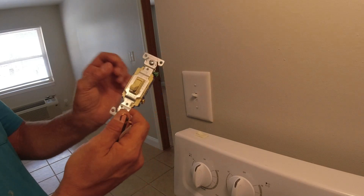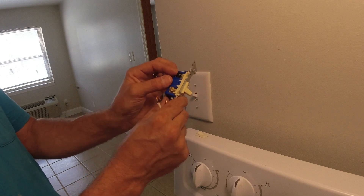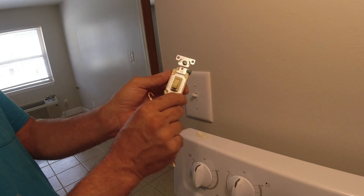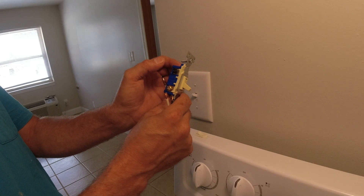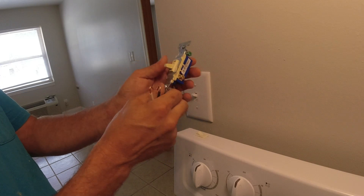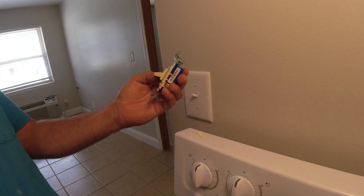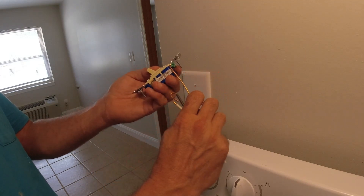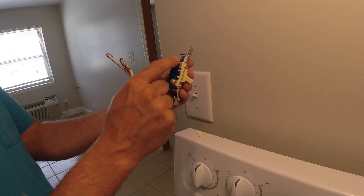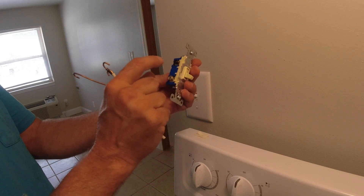On a three-way switch, you have to be more careful when taking it apart. Look for the black screw — it will be connected to either your live wire coming in or going out to your load, so you need to know which wire is on it. The two gold screws are your traveler wires; if you flip those two, that's not going to hurt anything. As always, your ground goes to the green screw. Pay close attention — take a picture and make sure you know which wire is connected to the black screw. The other two don't matter if you happen to reverse them.